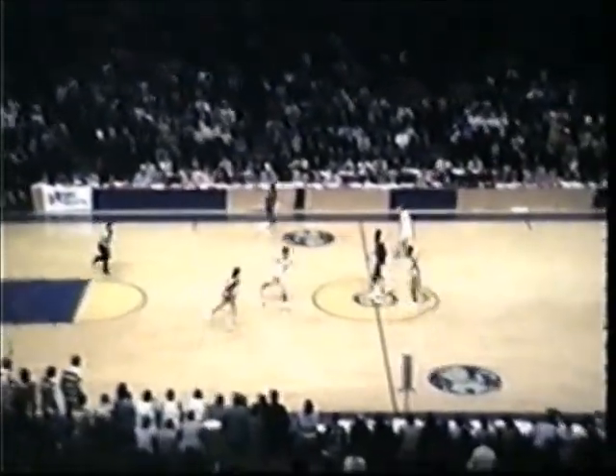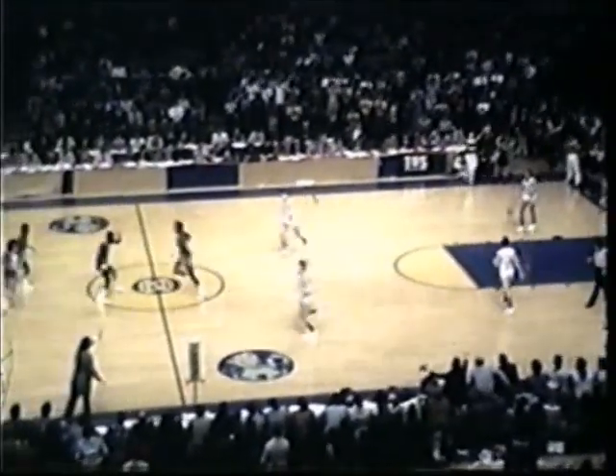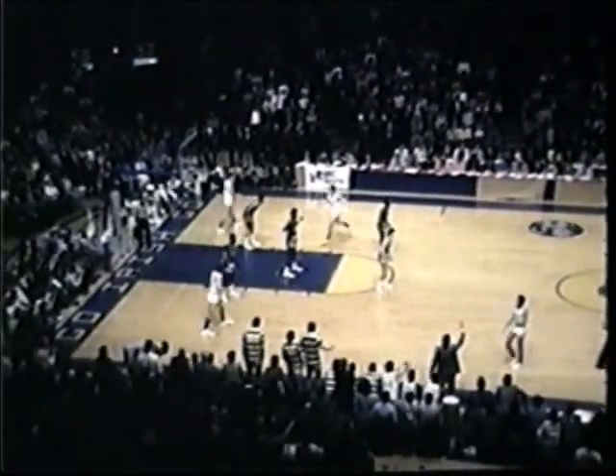And now Marquette down by one with 2:35 to go. Right side, Jimmy Borden, four to the Warriors. A little bit to Lee. Lee at the top of the key, the clock goes 2:30. Lee rolls down low. Lee 18-footer, puts it up, off the rim. Rebound on the floor. Don Williams has it now. We'll get the ball over to Richie Browning. 58-57. Two minutes and 15 seconds left to play.